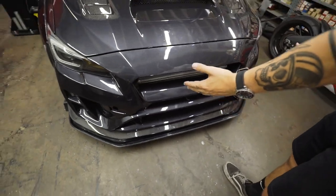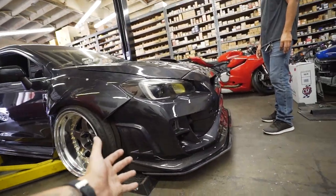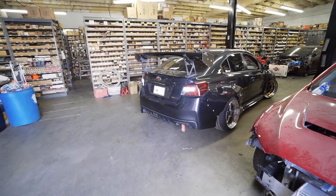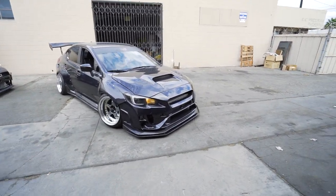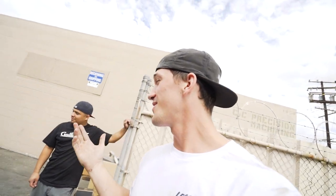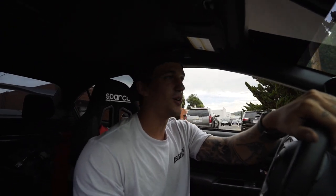Look at the front of this car right now - it looks so aggressive. This side angle is like everything I could have ever wanted. I'm mind blown, this is insane, this is unreal. The car is all finished up. I'm going to head to get an alignment now - the driveway to get out of Entice is a death trap, so wish me luck.